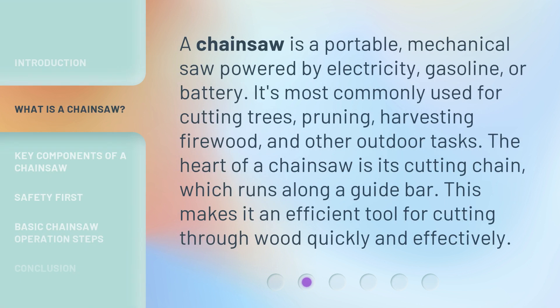A chainsaw is a portable, mechanical saw powered by electricity, gasoline, or battery. It's most commonly used for cutting trees, pruning, harvesting firewood, and other outdoor tasks. The heart of a chainsaw is its cutting chain, which runs along a guide bar. This makes it an efficient tool for cutting through wood quickly and effectively.